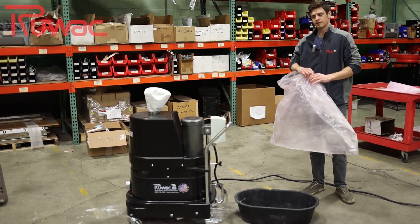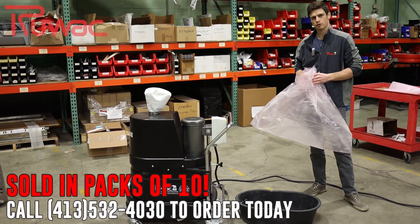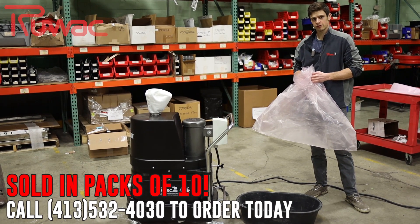This has been a review of Ruvok's brand new anti-static bags for Class 2 Div 2 and certified explosion proof machines. We sell them in packs of 10 — let us know if you're interested. Thanks.